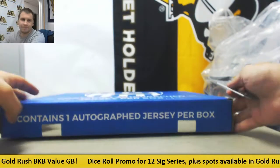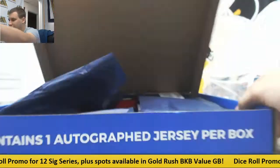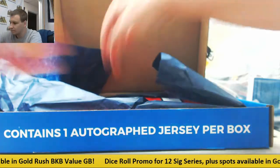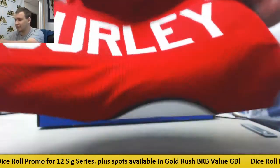There we go. Alright, in here we have — that's a pretty good one right there — College Jersey Todd Gurley.